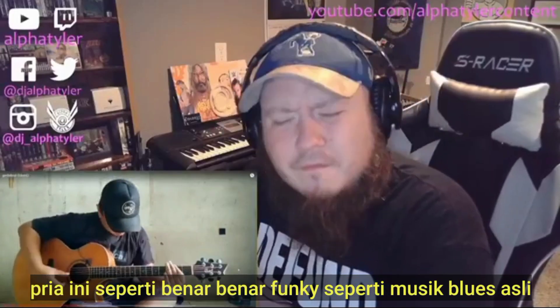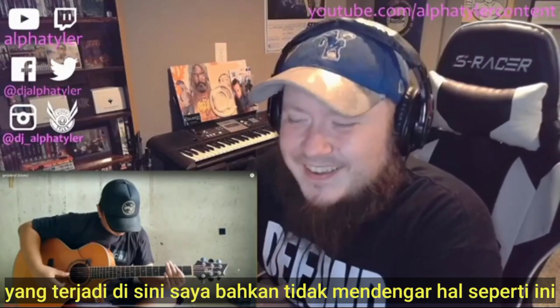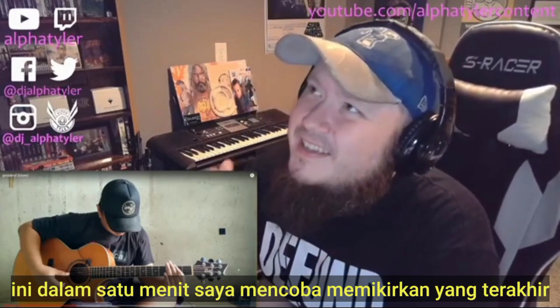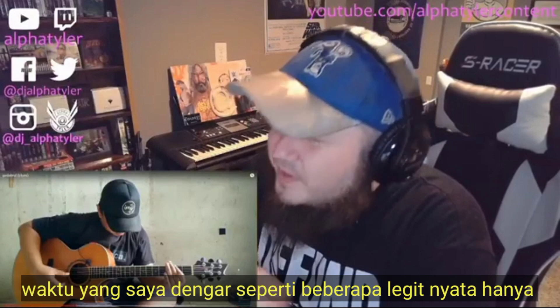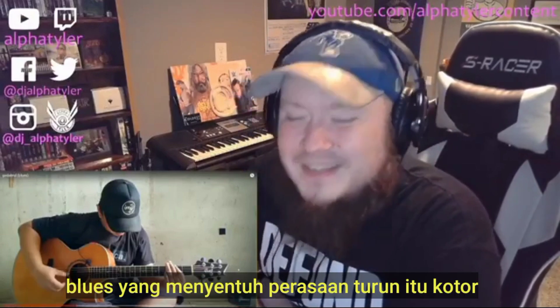This is some real funky, legit blues going on right here. I ain't even heard nothing like this in a minute. I'm trying to think of the last time I heard some real legit, soulful blues going down. That's dirty.